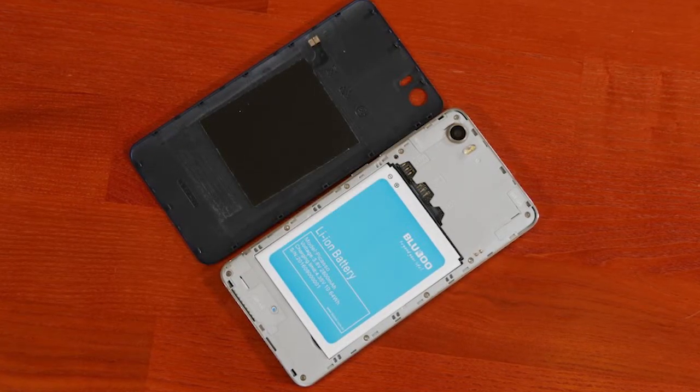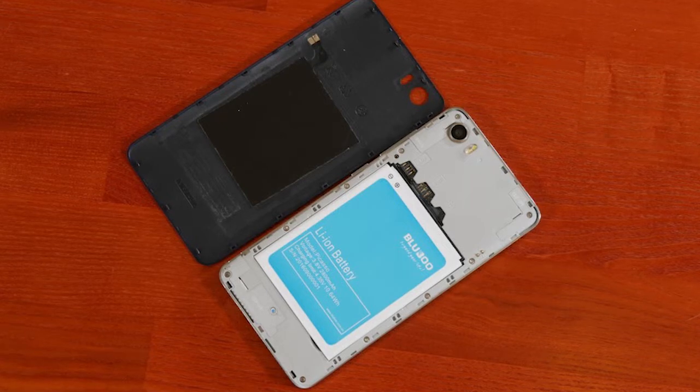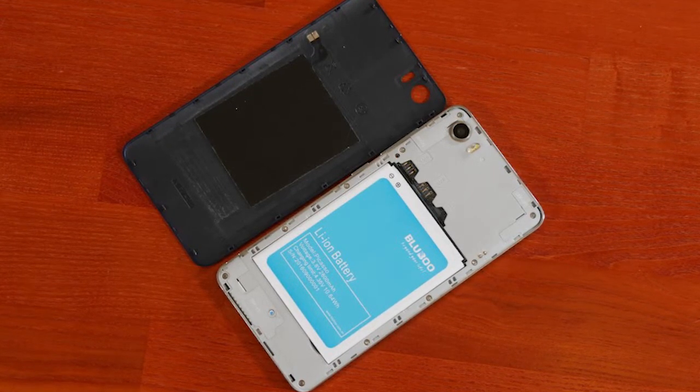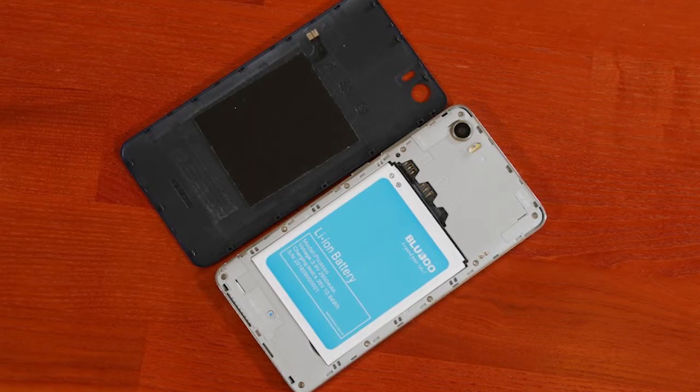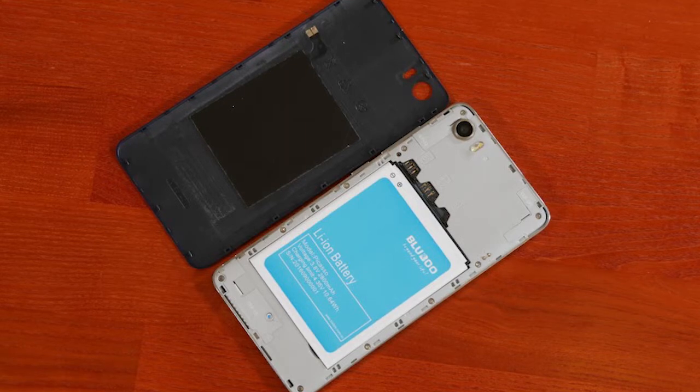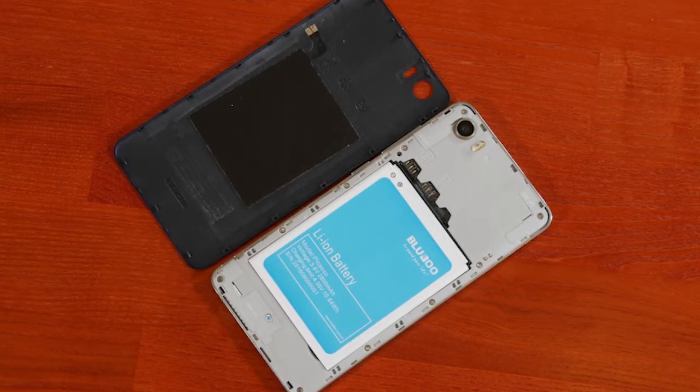The phone ships with Android 6.0 but we have a few added features by BlueBoo. For example, the app tray has been removed. On a positive note, we have the NFC feature. Some of the extra features include a variety of gesture and motion controls.